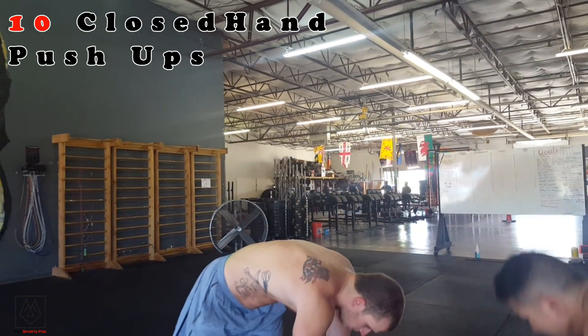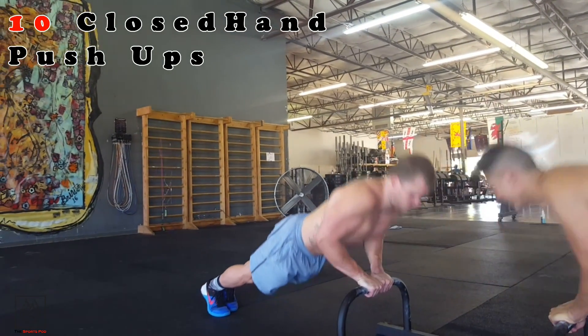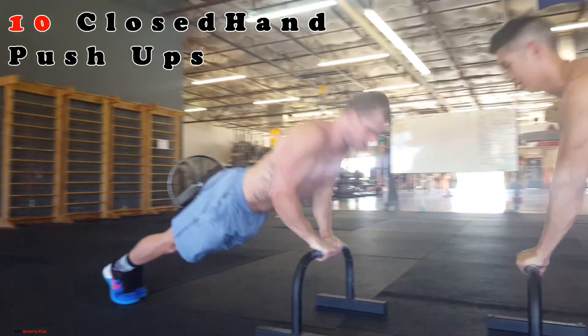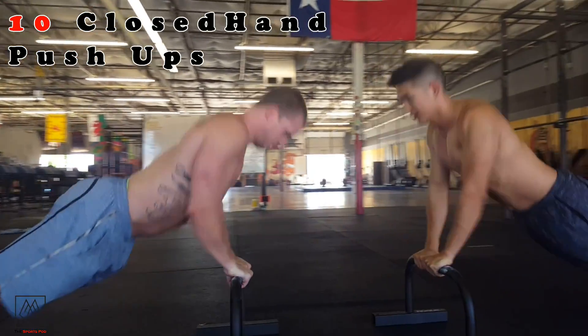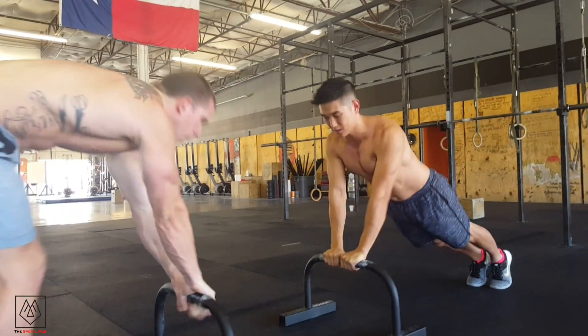First thing we're going to do is get down into close hand push-ups. We're going to do 10. Good.